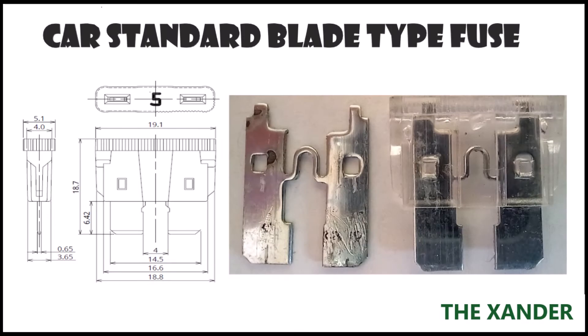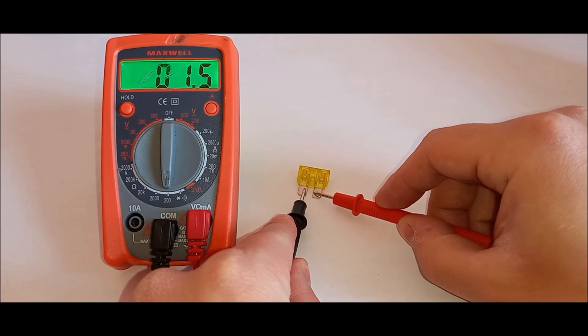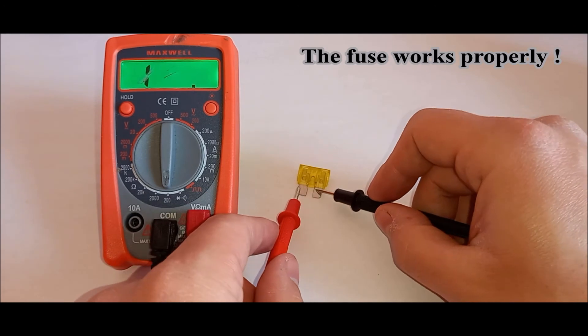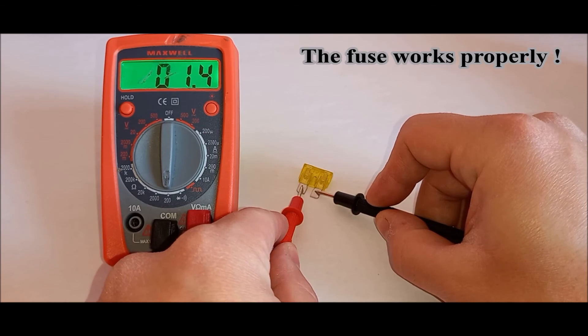Test the blade type fuse. Put the leads on either side of the fuse and check the measured values. If you want to be sure, you can check the values from the manufacturer catalog. In my case, the fuse works properly.